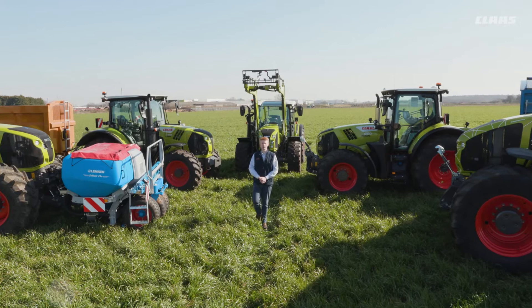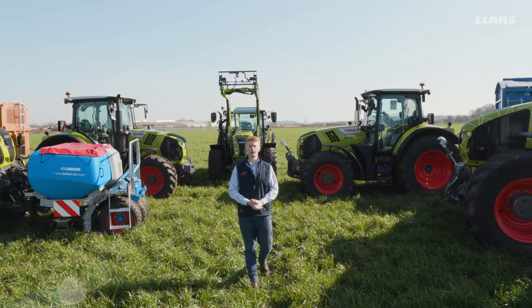Hello everyone, my name is Patrick Frawley and today you join me here at our CLAAS UK headquarters in Saxham. In this video we are going to look at our auto stretch brake feature that we can find on some of our machines.